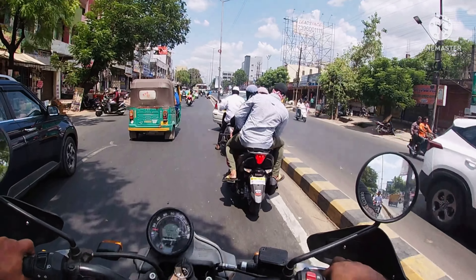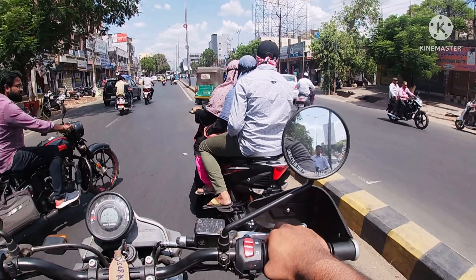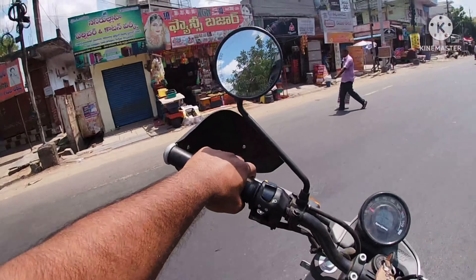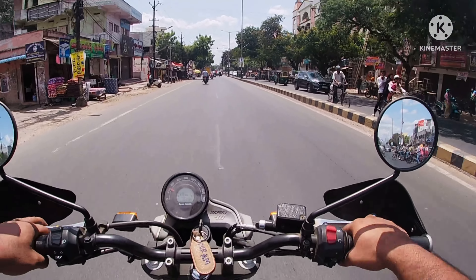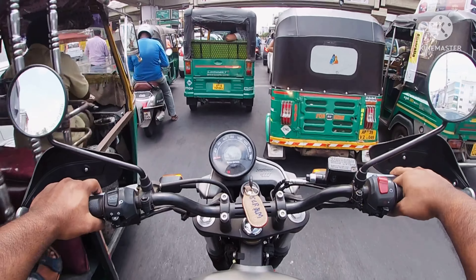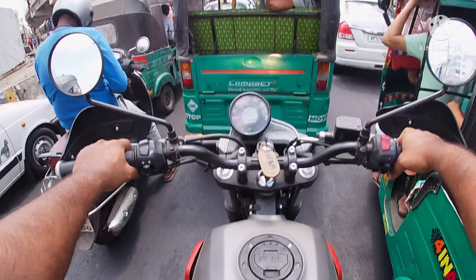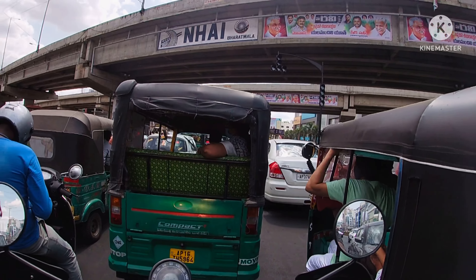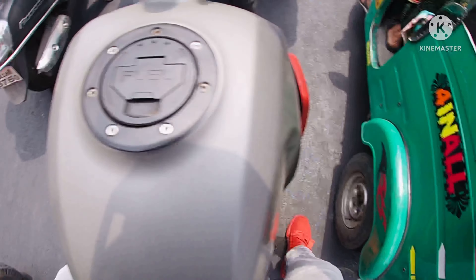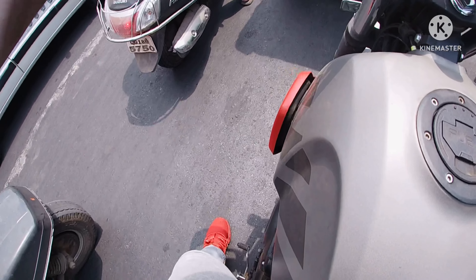We are now on Bandar Road, just to test the performance of this bike in bumper-to-bumper traffic or regular city traffic. I am 5 feet 6 inches tall, and as you can see, this is the reach I am getting on my foot.